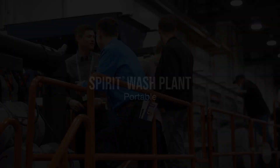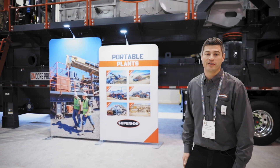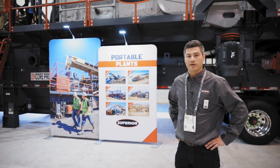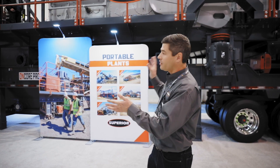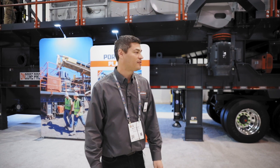My name is Matt Voigt. I'm going to cover the portable Spirit wash plant that we have on display here this year. I'll go through some of the features of the portable plant and then the whole package of what we've put together on this plant.